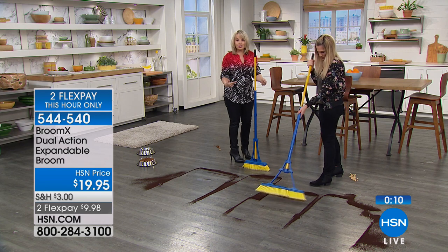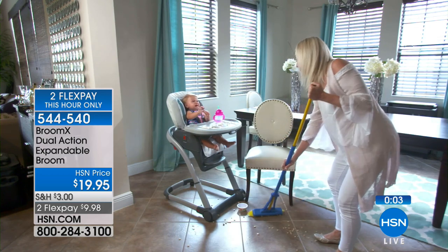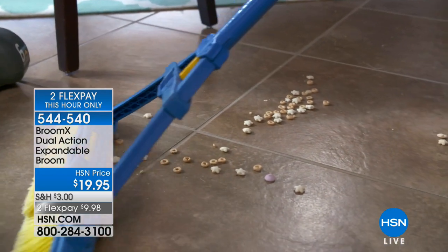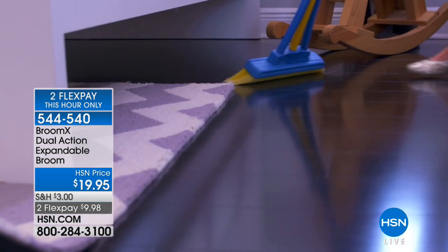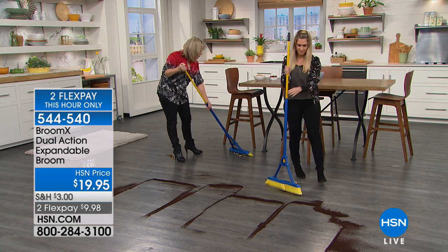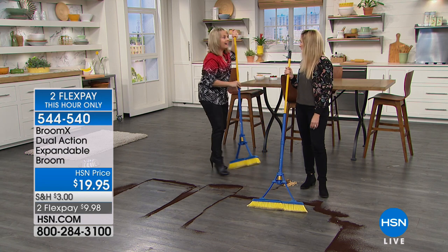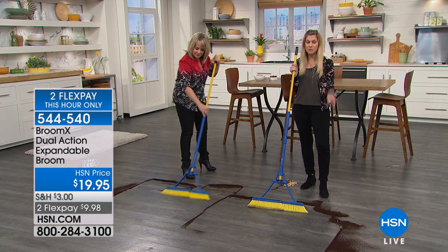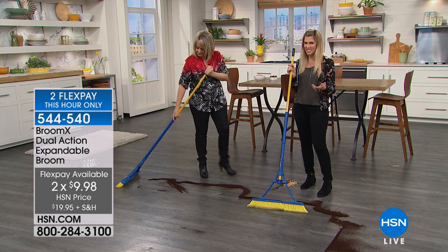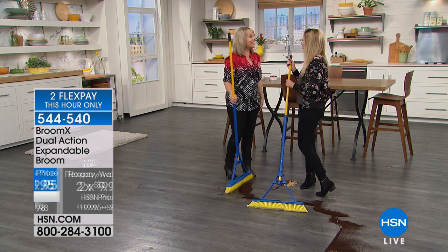There are so many dense bristles it can stand up on its own. Polypropylene bristles mean you don't have to worry about milk or wet messes sticking — just rinse at the sink and it dries quickly. This is absolutely the best broom I've ever seen. Stay on the phone lines — two flexible payments this hour only, less than ten dollars. It's an unbelievable opportunity to get double the action in half the time.